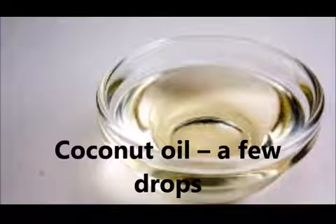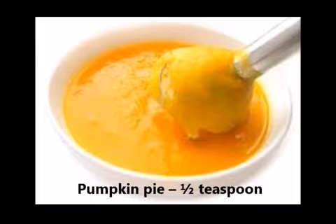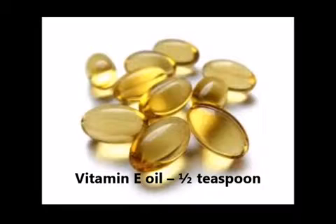Ingredients you need: coconut oil, a few drops; brown sugar, 1 cup; pumpkin pie spice, 1 teaspoon; vitamin E oil, 1 teaspoon.